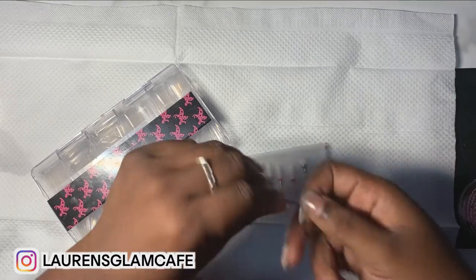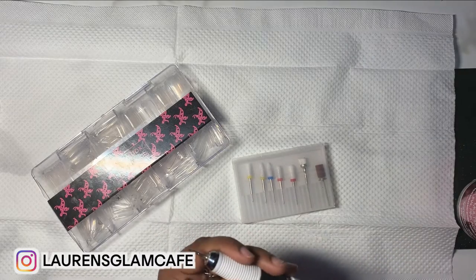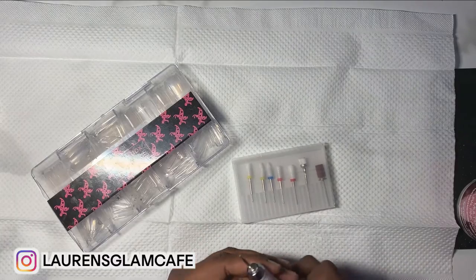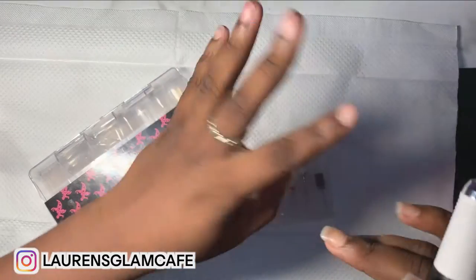The drill that I'm using is off of Amazon. Let me turn the air off so you guys can hear me. I'm going to be demonstrating everything on these four nails.